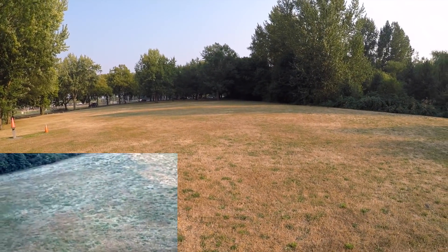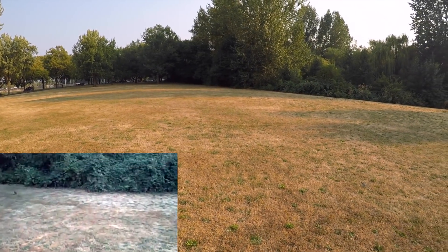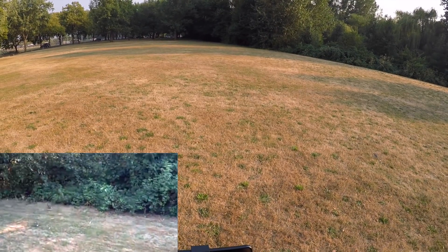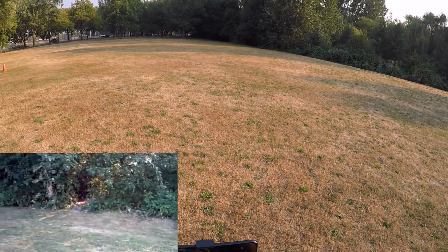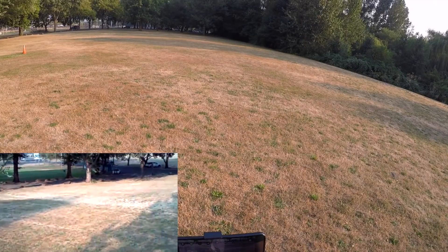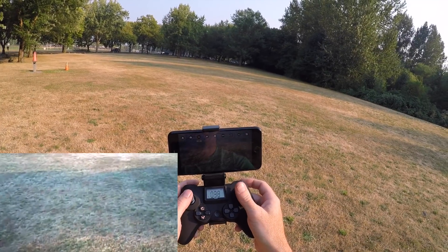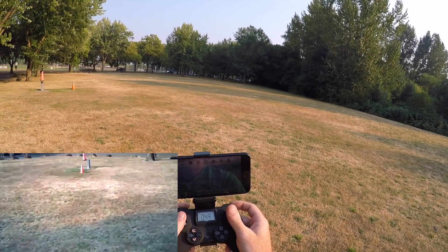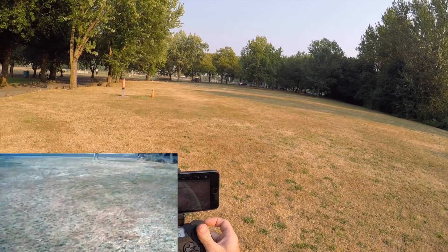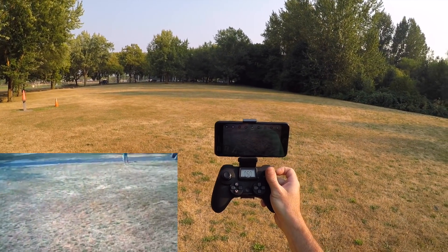The quad is drifting away with the wind — the wind is kind of coming across the field right here. There are those little rabbits. So now I'm using the FPV on my phone here, and it looks like it has a pretty decent frame rate — it's actually pretty smooth. I was able to use the FPV view on my phone to bring it back. I was over there by those trees and it's a little bit dark, but I can see just fine on my phone.